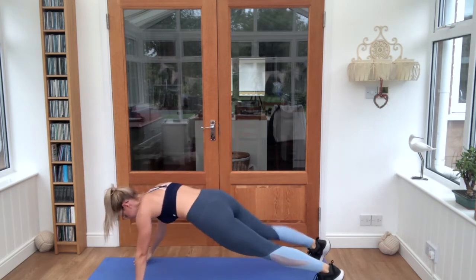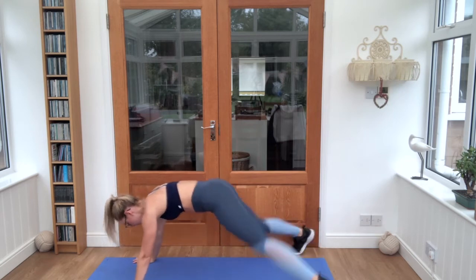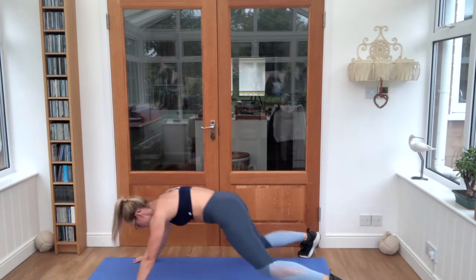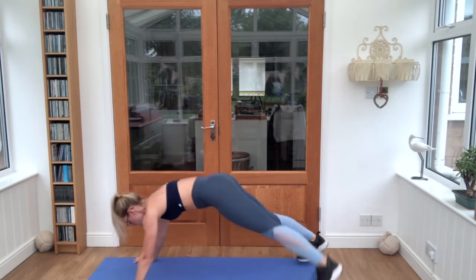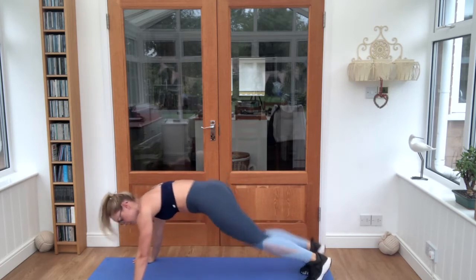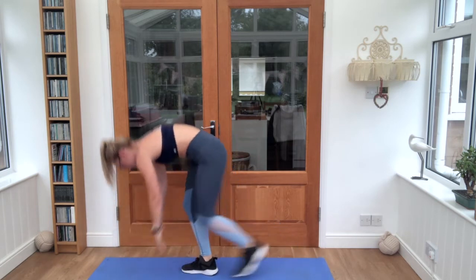Hold it there, ten seconds. We're going into our plank in and out jumps. Let's go, twenty seconds. Keep breathing in through the nose, out through the mouth. Shoulders over hands. Step it up.